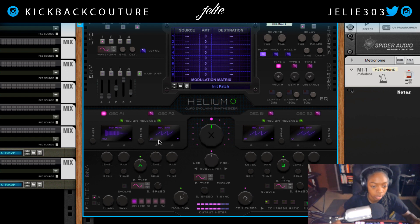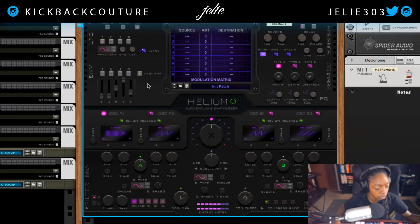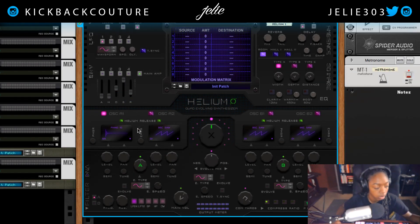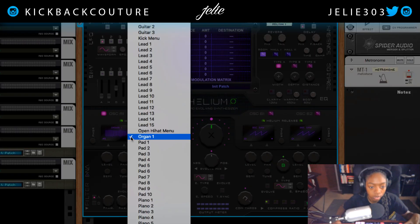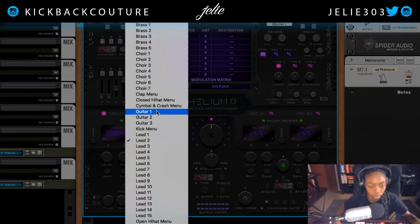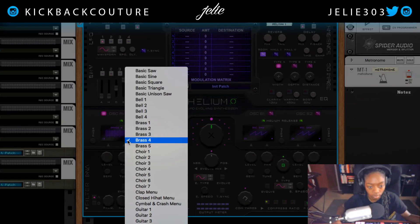So there we have a Vox. This is a sub string sample. Keep in mind this is the initial preset. Pianos. Moving to the organ. We got some leads in here as well. And if you're not interested in something that's already curved out for you, you can simply choose basic sine, saw, square, triangle — there's a unison saw as well. We have some bell samples, brass.